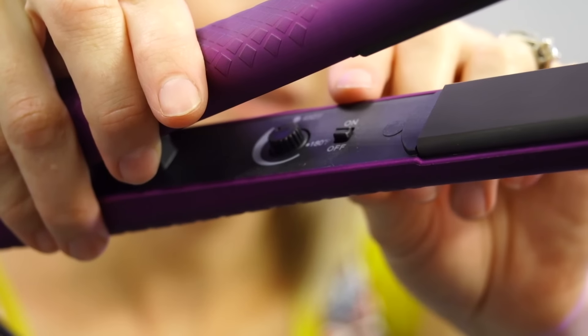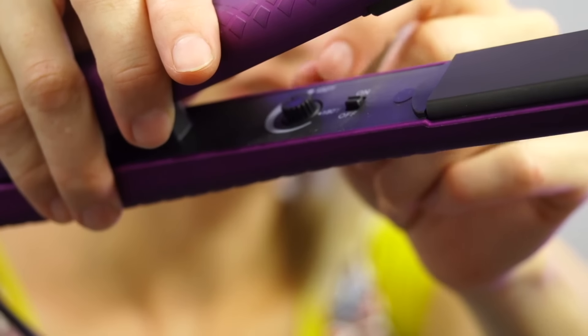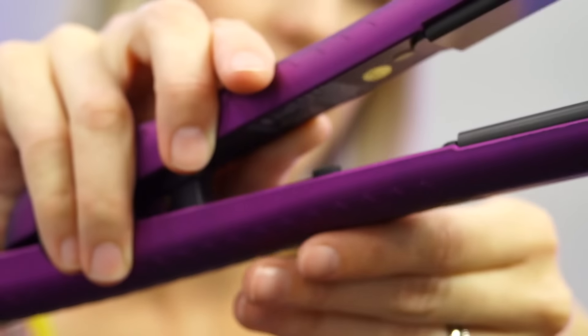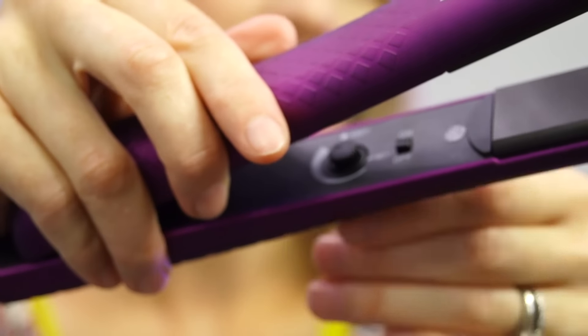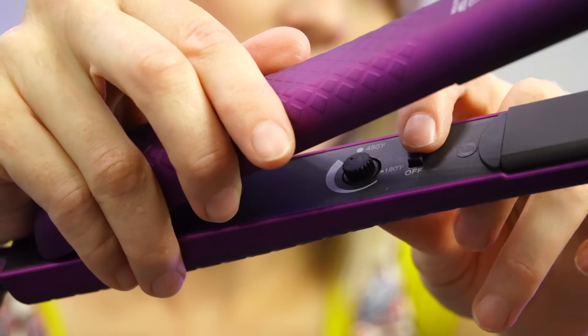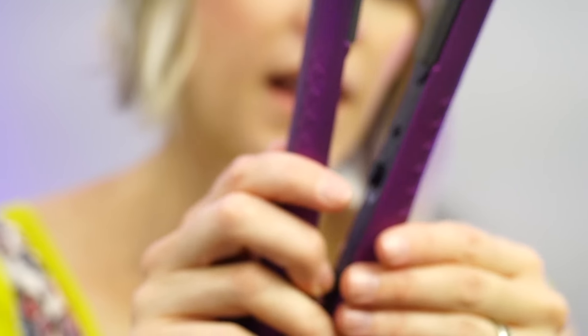Let's talk about this Lioness Beauty Bar. It is a high temperature one — this goes up to 450 degrees, which is actually too hot for my hair, so I'm going to turn it down a little bit. It has a little temperature dial inside that you can turn, going from 180 to 450, and then just an on and off switch. It just has a little indicator light — you can see the little light turns red, and that's how you know that it's on.